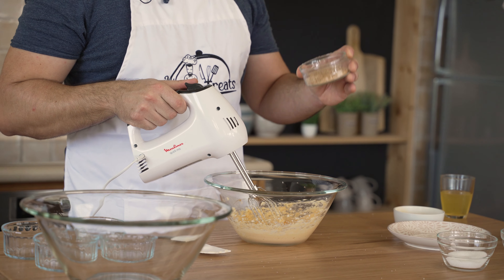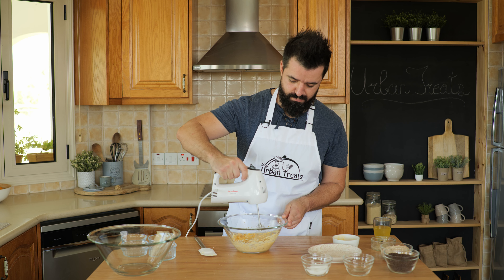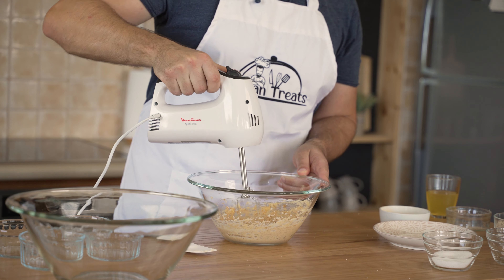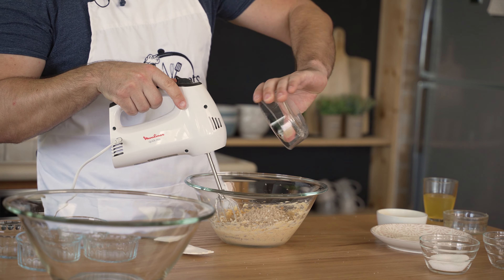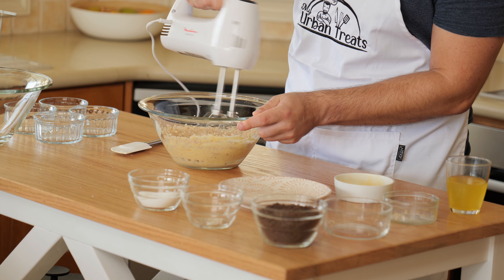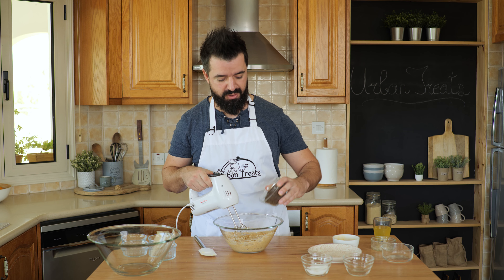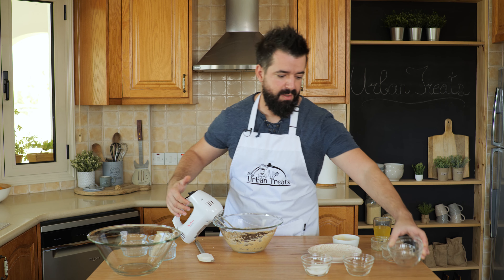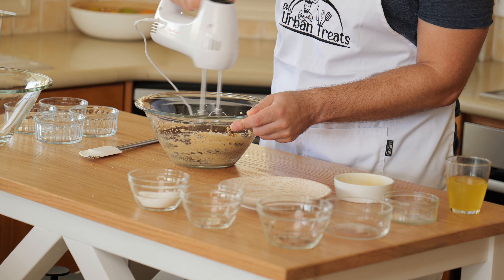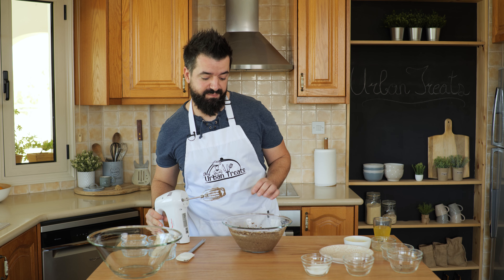Now we add 15 grams of breadcrumbs and slowly whisk them in. They don't need too much, just a little. And then we add the almonds — 75 grams of finely ground almonds. We'll just add those in and give them a quick whisk as well. And the very last part, 75 grams of finely ground chocolate. Just add that in your bowl and we'll whisk that in too.